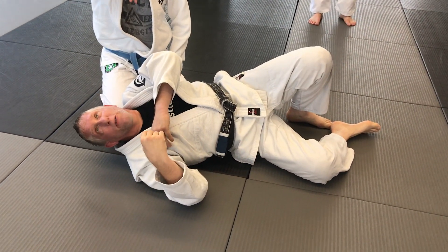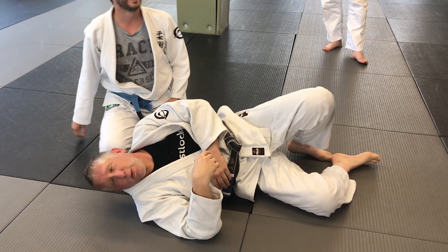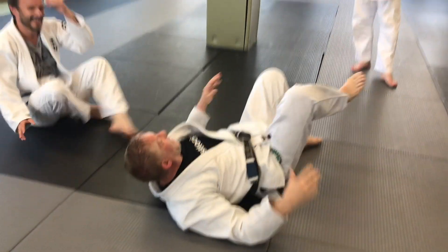I know what some of you are thinking — I should have never taught this one since Sven is in class. But we can't just hide everything from Sven. Alright, let's go, let's drill it.